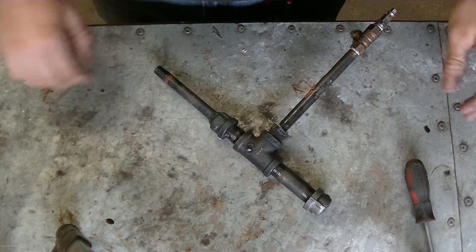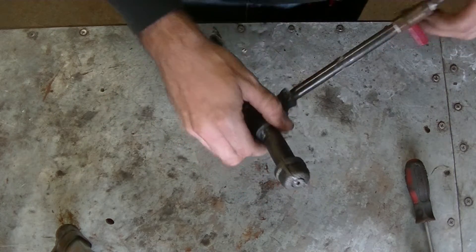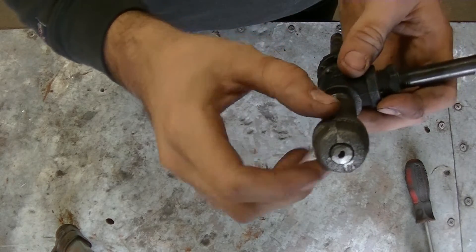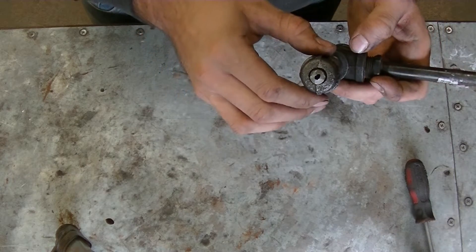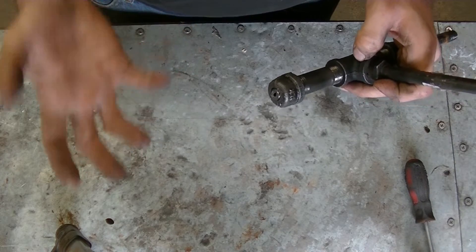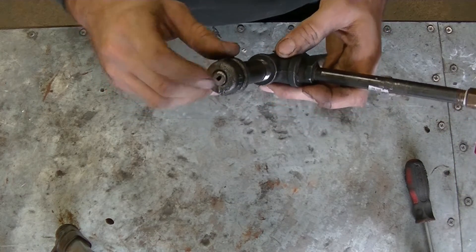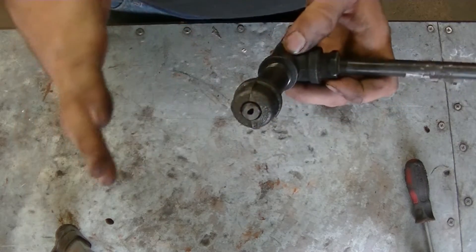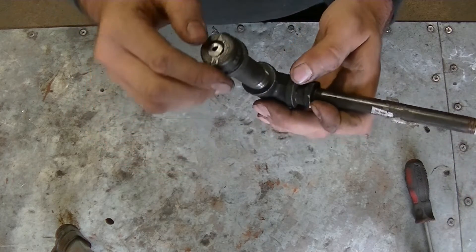Somebody made a really good suggestion on the last video. From the last video I just welded that closed — that's just what was left over to see if it would work. Based on that comment, he suggested I weld this closed then drill and tap it, and then I can make tip heads on the lathe and experiment with different orifices. That's a great idea and I'm going to do that, but I'm going to do it a little bit differently — I don't think I'm just going to weld this shut and tap it because that's kind of a thin, irregular metal surface.